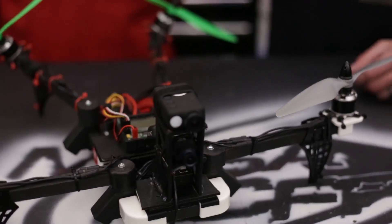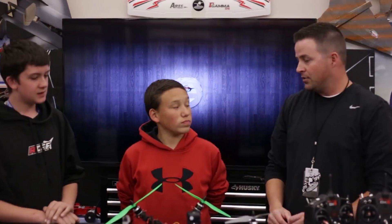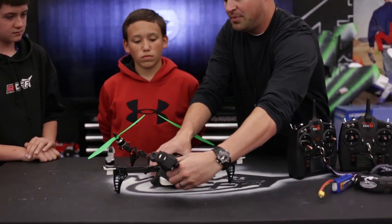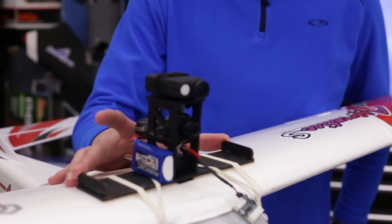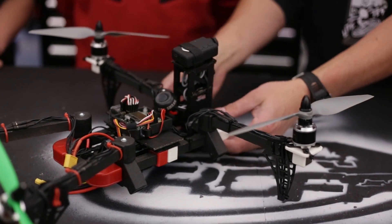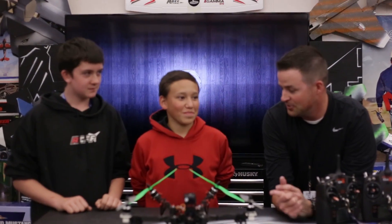You guys did a fantastic job on this build. I really like the way you had it go out to get out of the way for the camera. What's cool is that we were able to find a new way to put Ashton's FPV pod on. Here's his FPV pod from his Apprentice — we just chopped off the legs a little bit and it just slides right inside the front and locks down. So you guys are gonna fly FPV today — sweet!